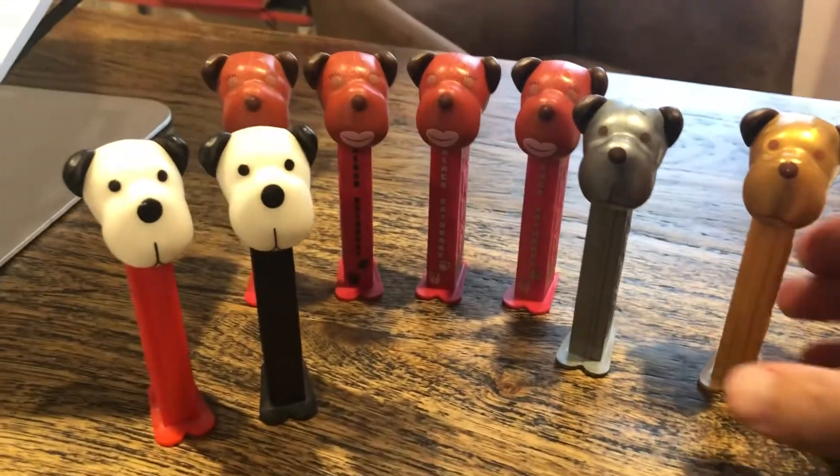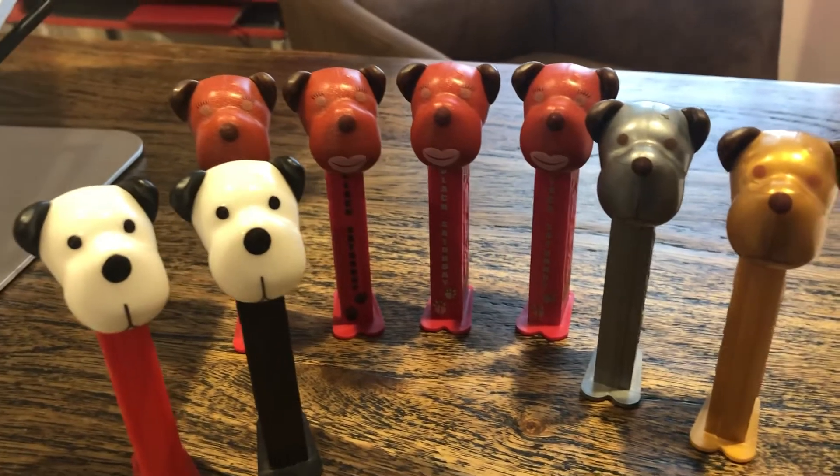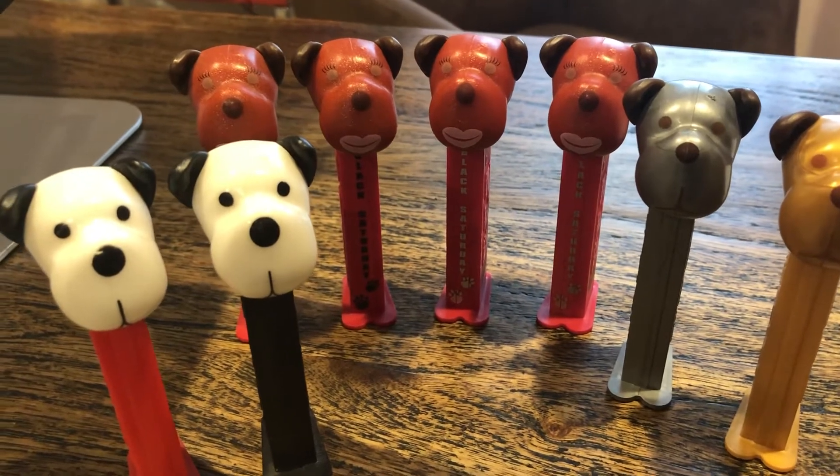Hey kids! Pez Through the Ages here. Check us out on Facebook and our YouTube channel. We are still doing some Barky Browns here for you. Barky Brown is a fundraiser for the Animal Welfare League of Australia.